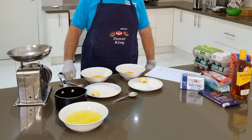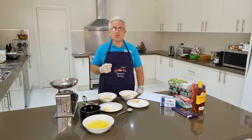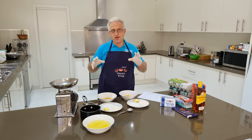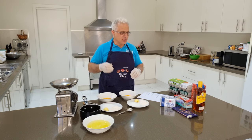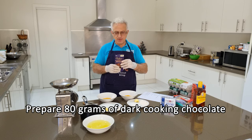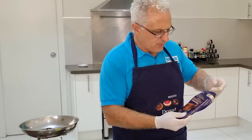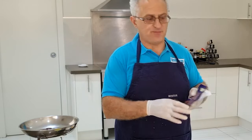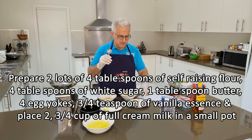The next stage is making the crema pasticera. This cake has two layers of cream or custard — a vanilla and a chocolate. They're both made exactly the same way; the only difference is the second one has some dark cooking chocolate added. The one I'm using is Cadbury — spot on 80 grams. It's a dark chocolate, 45% cocoa.